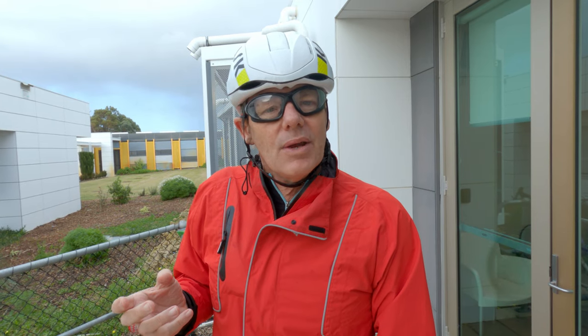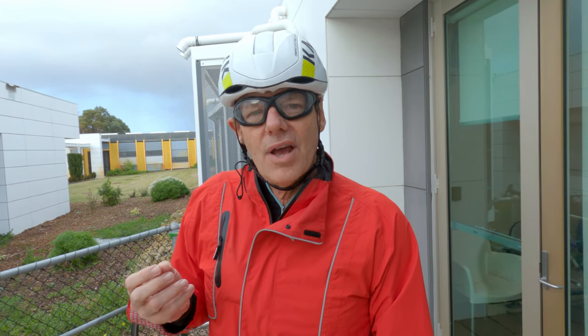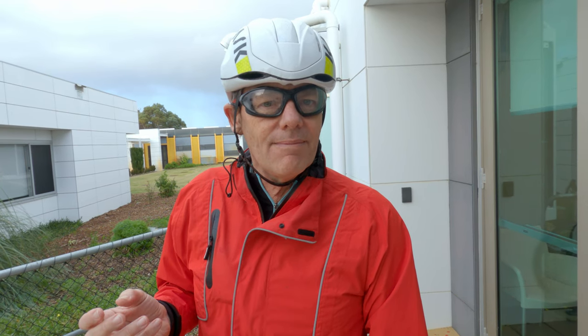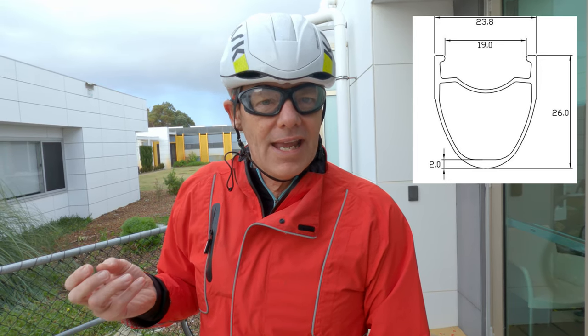With aluminium rims there really wasn't an issue because aluminium cracks when it's about to fail, giving you a warning. But carbon rims don't do that. Aluminium rims also dissipate heat better than carbon. On long descents with heavy braking, once carbon got to around 200 degrees Celsius, the resins would start to go soft. The air pressure holding the tyre on the rim via the clincher hooks would then allow the tyre to blow off the rim - a real problem for manufacturers.